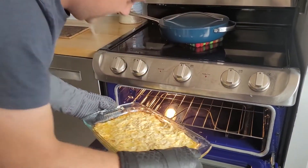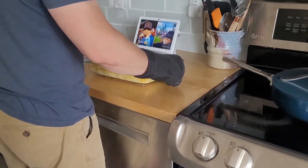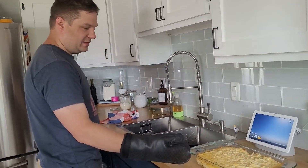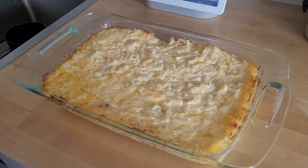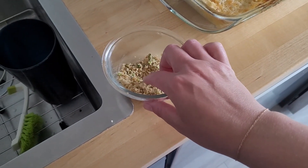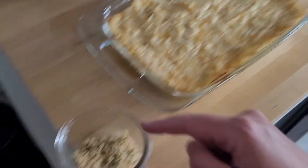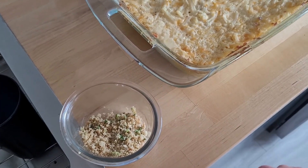Does it look good? It does. Does it look good enough to take over? Yeah. I burned myself. We're like Paula Deen up in here with all this butter. So I have some panko that I cooked with some green onion and butter last week for a recipe, but it was leftover. So I'm going to put it on top and maybe put it back in the oven for like five minutes — but obviously this isn't necessary. It was just in my fridge and I don't want it to go bad. That looks pretty good.